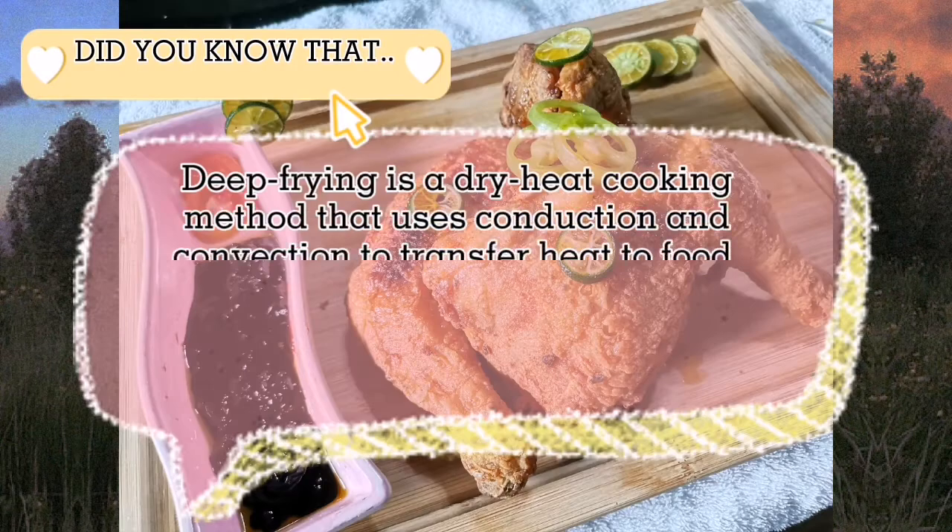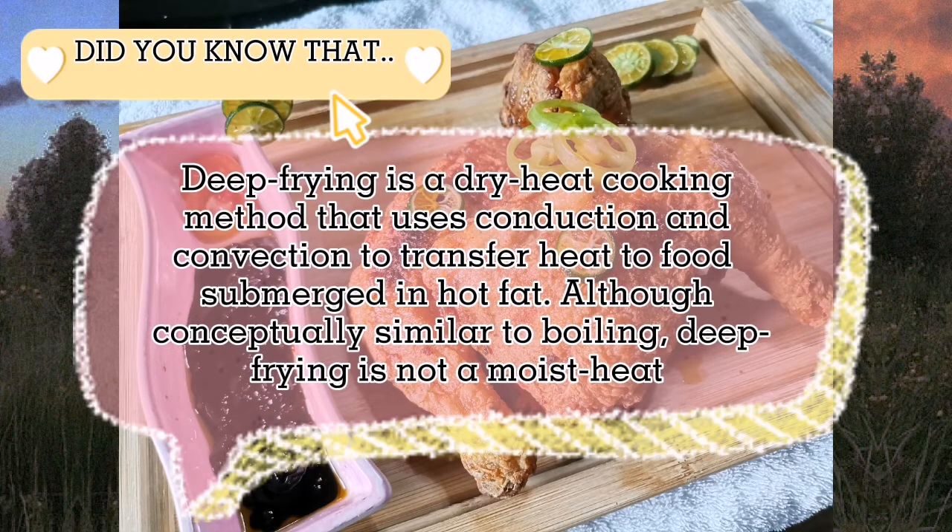Deep frying is a dry heat cooking method that uses conduction and convection to transfer heat to food submerged in hot fat. Although conceptually similar to boiling, deep frying is not a moist heat cooking method.